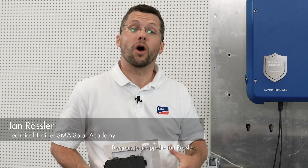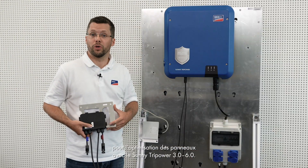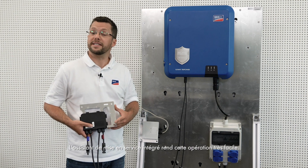Hello, my name is Jan Rossler. Today, I'm going to show you how to configure the TS4R components for module optimization together with the Sunny TriPower 3.0 to 6.0. This is really easy thanks to the integrated commissioning wizard.